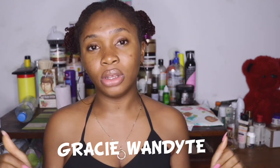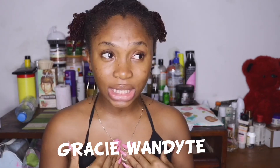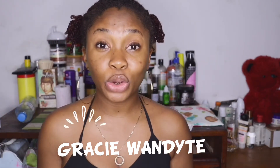I feel like I might find a way to incorporate it into my routine. It was basically a friend of mine, Esosa, who told me about it, so I was like, okay, I'm going to try it. So go check out Gracie Wanda's channel to see how the turmeric face mask worked for her face — she has normal skin, I have oily skin, so you can see how it works for someone with normal skin. She has great content also.